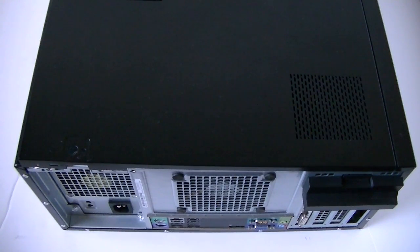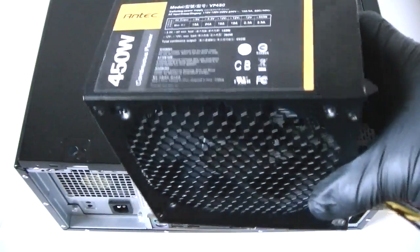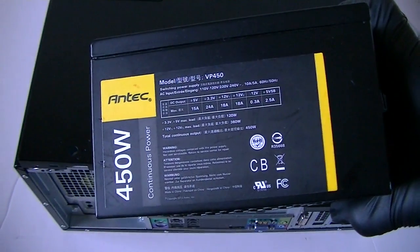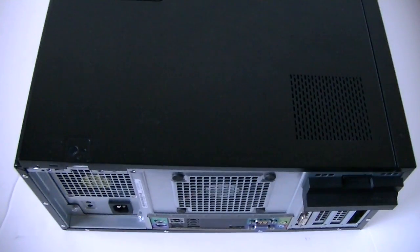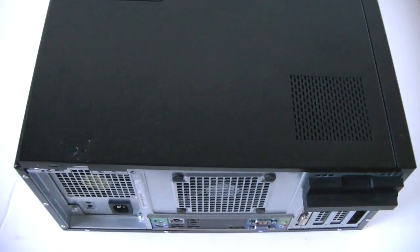What's going on, you guys? This is MXKDI. I have another video — this is for the Dell Optiplex 790 Mini Tower. I'm going to be upgrading the power supply to an Antec 450 watt, and I'll show you guys how to do that. Let me go ahead and remove the side cover panel.